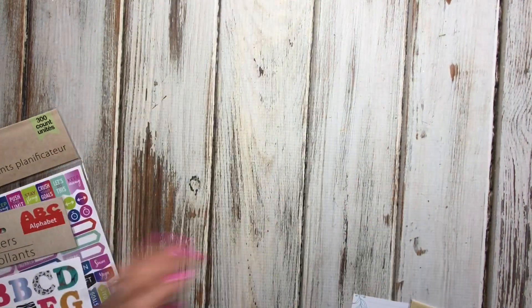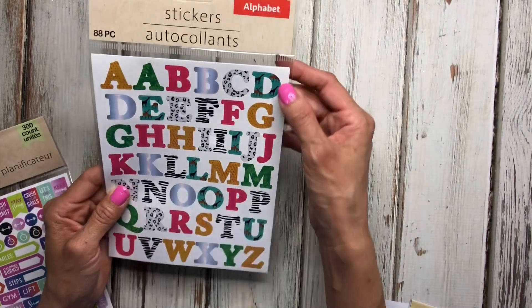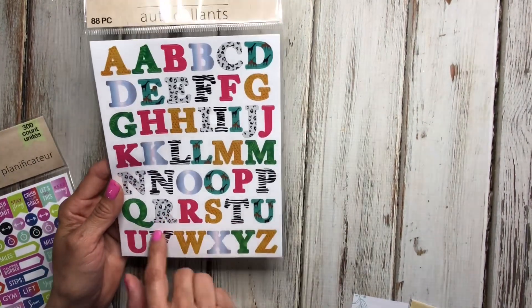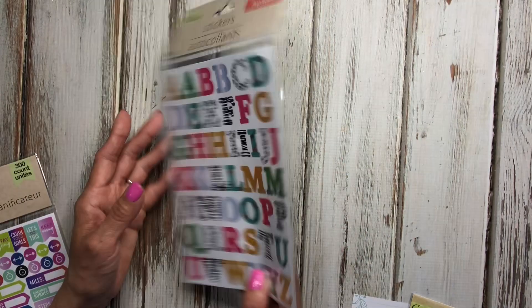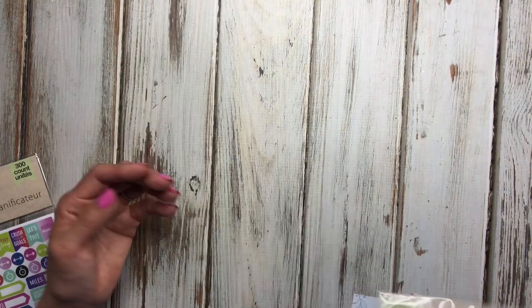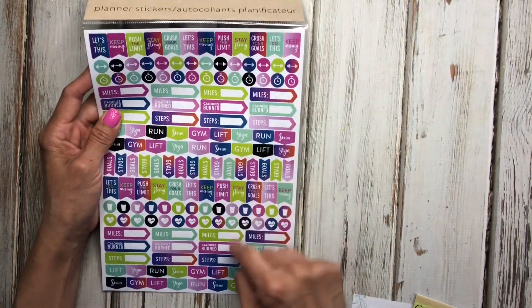I also have these letter stickers that have leopard print and zebra print in them, which I thought would be fun to use in a spread.